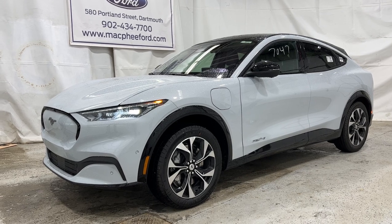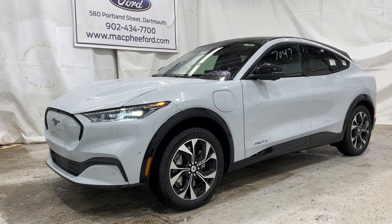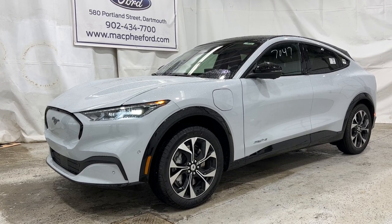Unfortunately, this particular Mach-E is a sold unit. But if you're interested in getting one just like this, feel free to give us a call or visit McPheeFord.com. Thanks for watching — we'll see you next video.